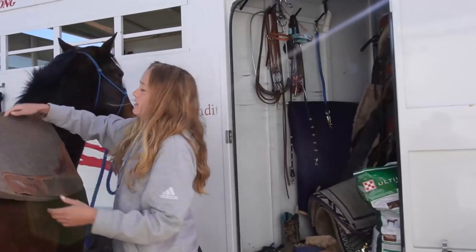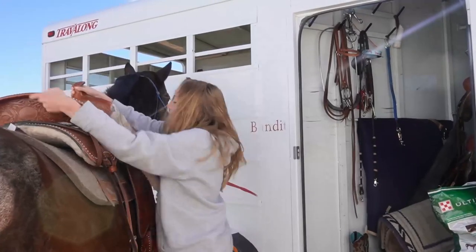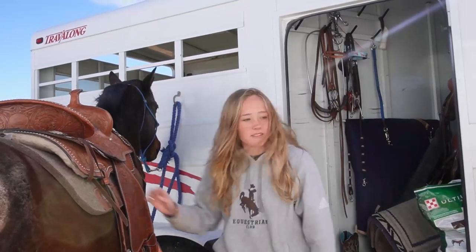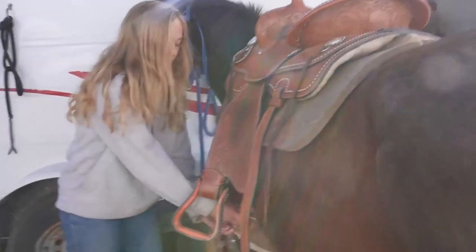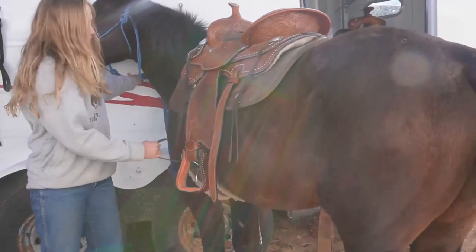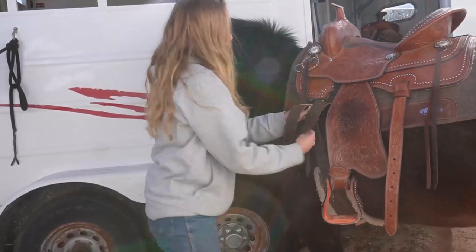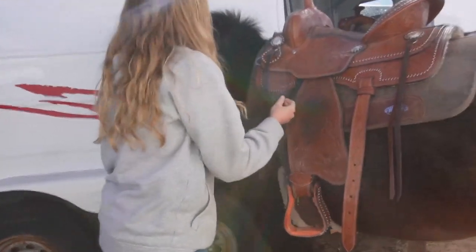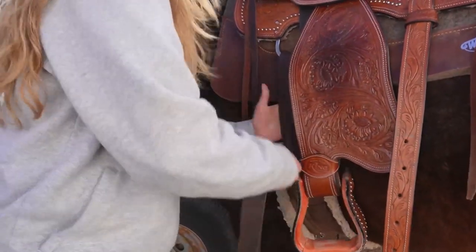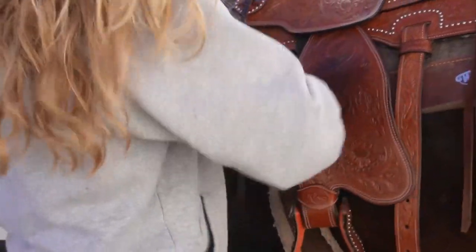Next is a back pad and a saddle. You make sure everything is in place and you go to the left side of the horse where you do the cinch. You loop the cinch multiple times in order to get it tight and fit to the horse, and then you do your Texas T to knot it off.